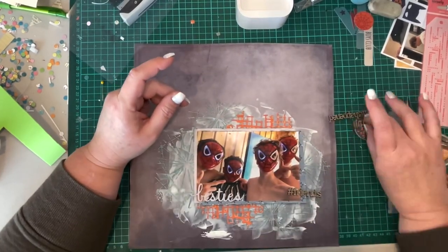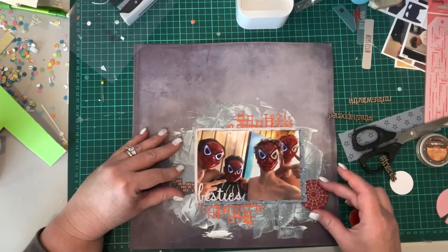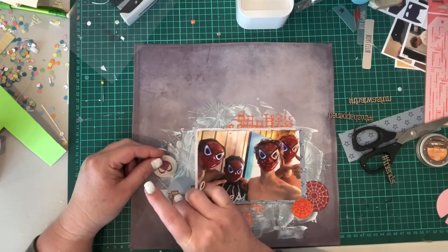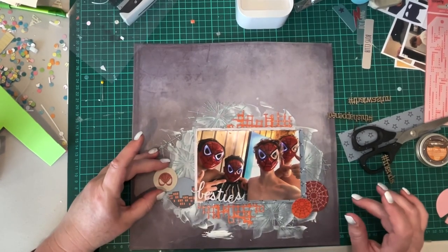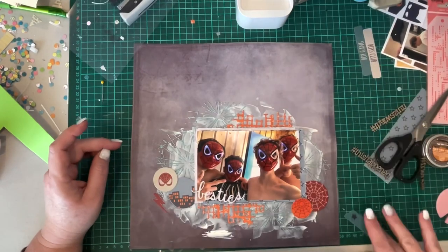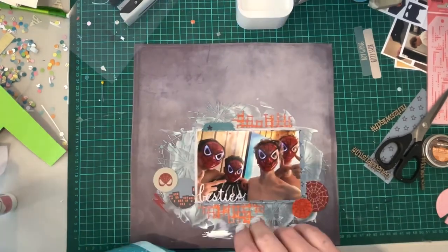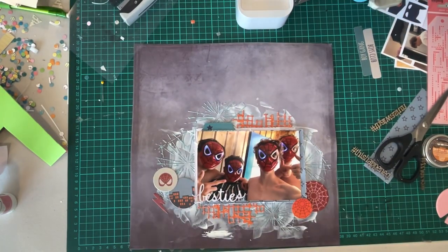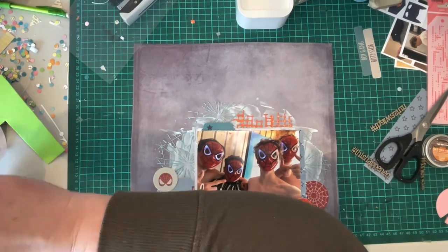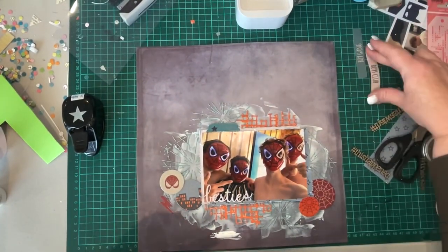The 'besties' you can see on the photo as part of the title is actually a die-cut word from the collection available through Uniquely Creative that says 'bestie'. I wanted it to say 'besties' because it's my son and his three best mates, so I cut the S out of another word in that set of dies and was going to join it on to create 'besties' — but you'll see that I do change that.